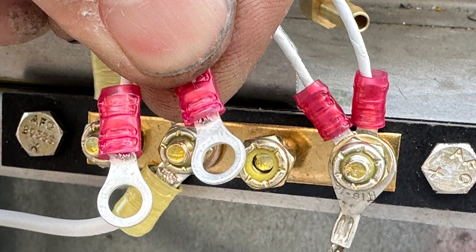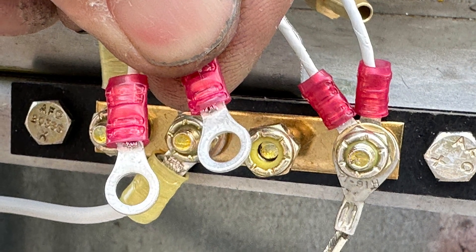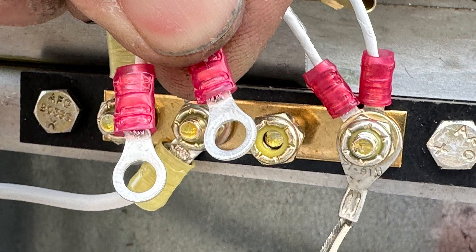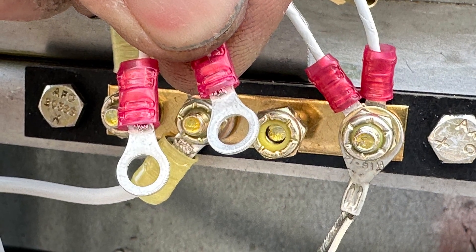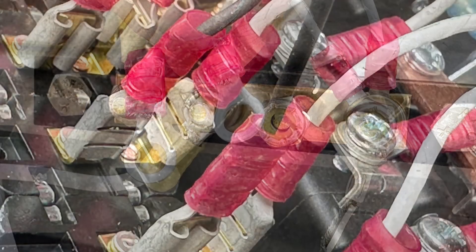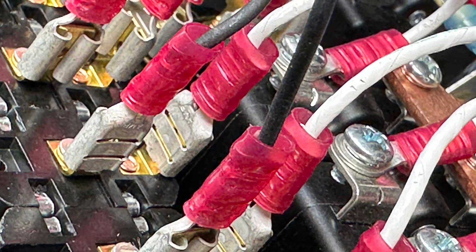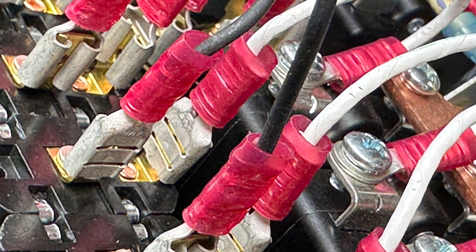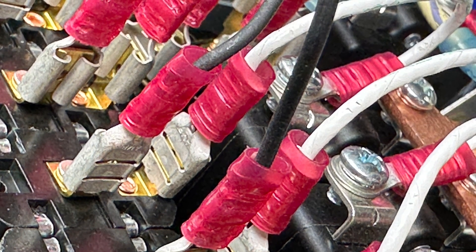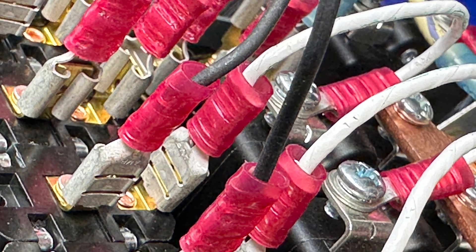We're basically trying to stay organized and working our way down the switch row on our panel. We did the two contactors - there were four grounds, two go to ground and two go to the contactors. Here we have extended the fuel pump ground wires and are attaching those. Here we see the two black wires going into the fast-on terminals for fuel pump one and fuel pump two, with power coming from the breaker right next to it which is powered by the bus.